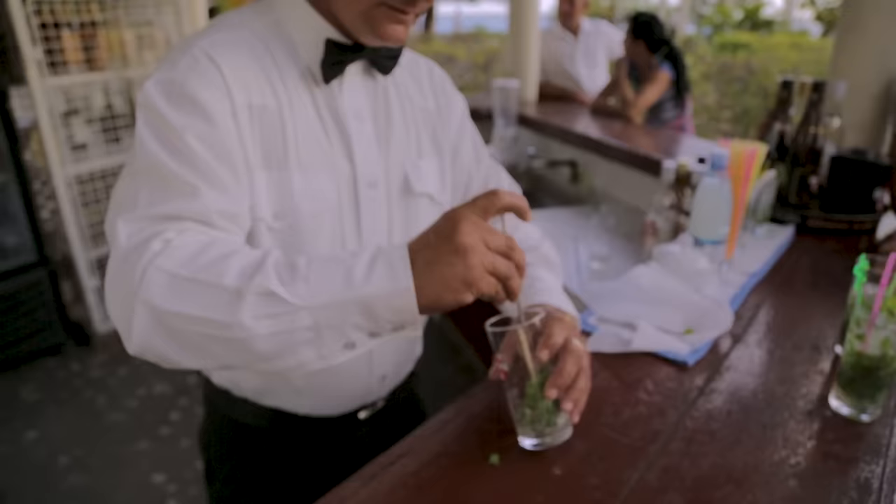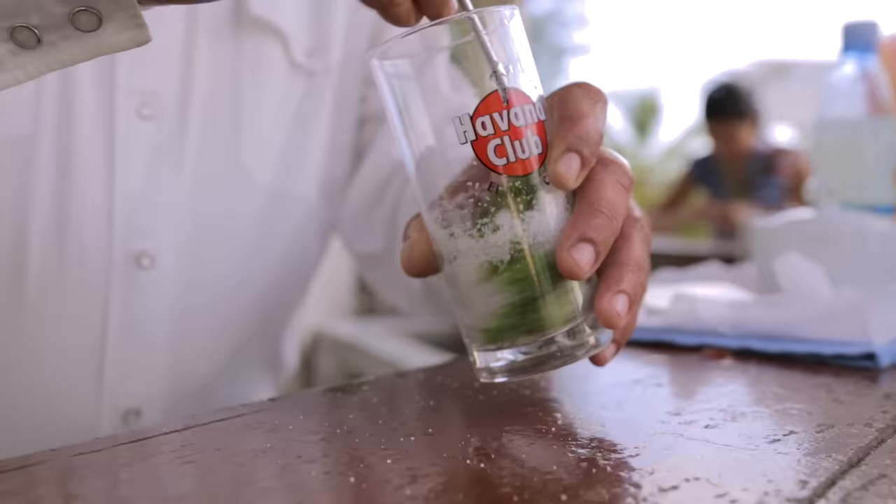In the United States, when we try to make mojitos, we use a syrup — a sugar syrup. I see you're using real sugar. No, it's real sugar.